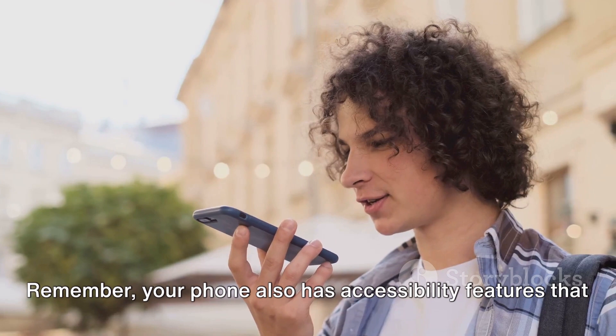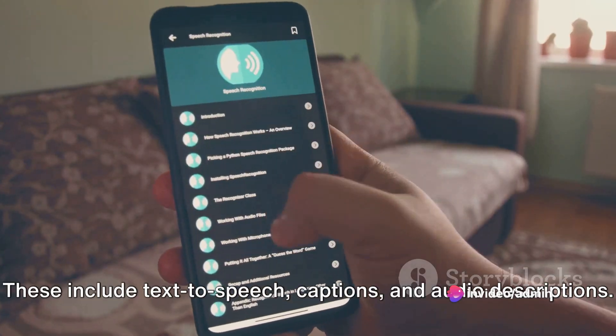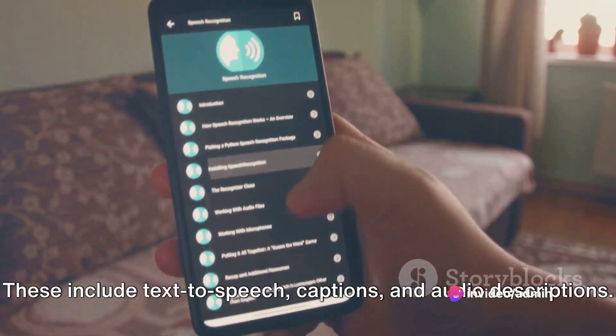Remember, your phone also has accessibility features that can enhance your hearing experience. These include text-to-speech, captions, and audio descriptions. Explore these features and see how they can benefit you.